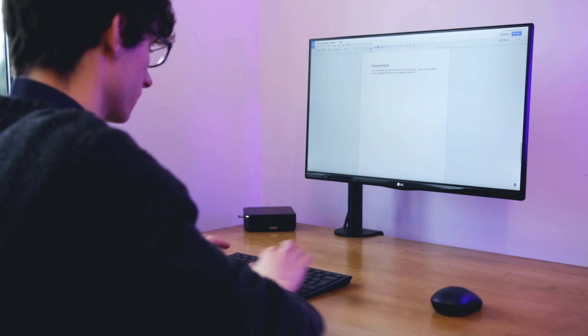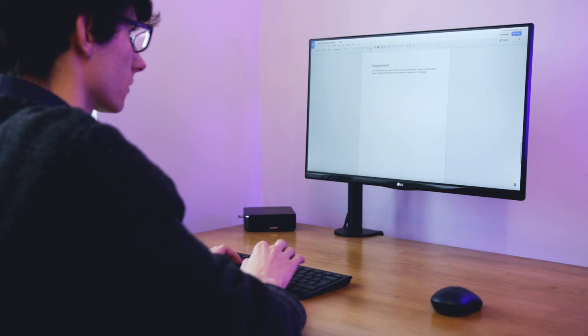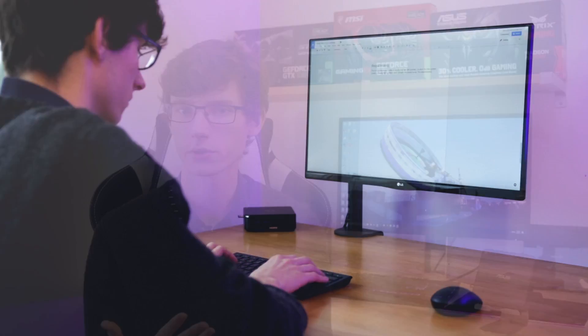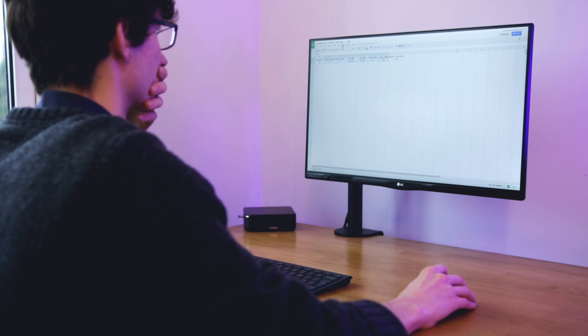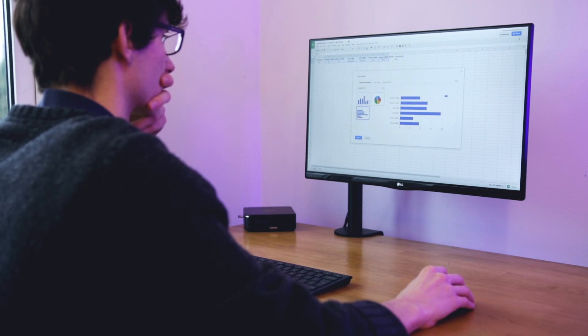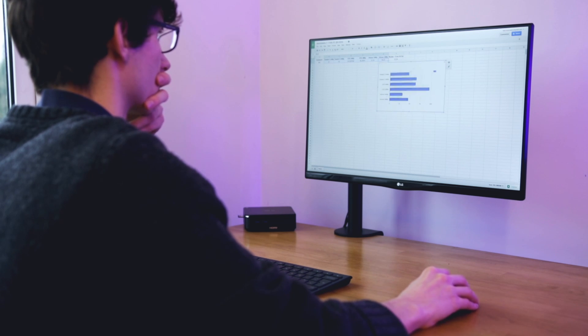The experience of using the Chromebox varies from application to application. This really isn't the most powerful machine, but if you just want to get some word processing done it's going to be perfect — typing on the keyboard is absolutely fine, or you can plug in your own. It can handle Google Docs without any issue, and if you want to do Sheets or Slides, all of this is pretty much what Chrome OS is built for. It's very easy to use and great for getting work done with minimal slowdown.